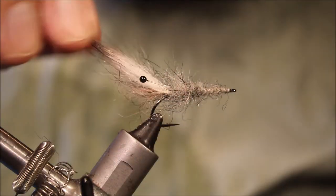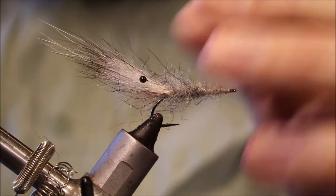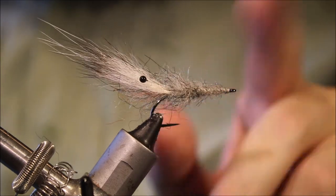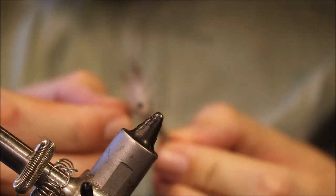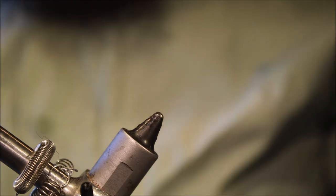Hi everybody, Martin at Flitting Feathers again today, and I'm tying a sea trout fly for you. This is the Hover Shrimp, or the Hoover Shrimp. It's an Avid Errolsen pattern — slight variation on his, but it's quite a nice wee fly, so I thought I'd tie some up for my box and take you through it.